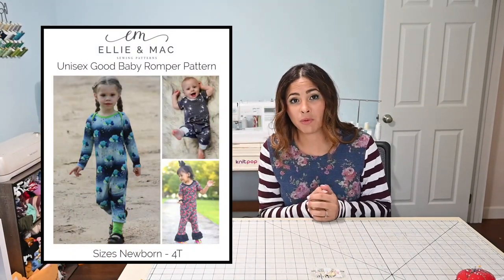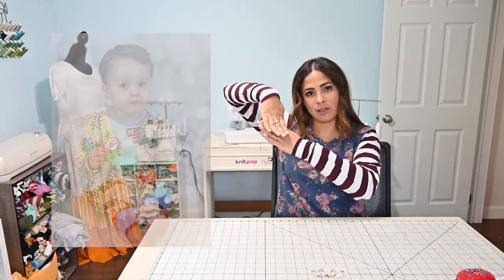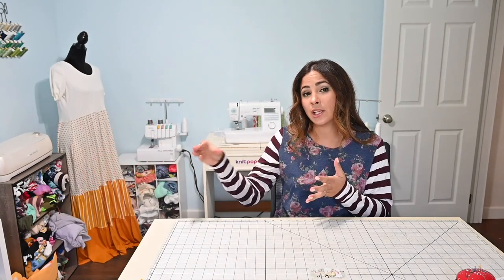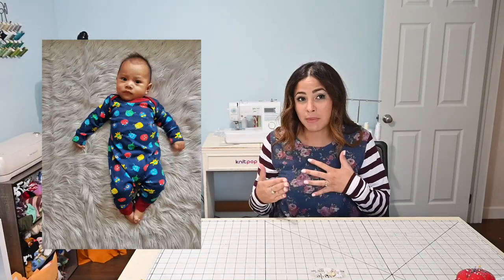Sneaking in at number two is the Good Baby Romper. This is another really cute one. It's got an envelope sleeve neckline that goes right at the shoulder, so it's easy to pull down. It's got different options for the sleeves — a shorts option, a pant option, or even a ruffle option. This pattern goes from newborn to 4T, because even kids that are 4T love to wear these kind of rompers. It is a solid front, so it's a very easy and quick pattern to sew. Sometimes I'll make the baby gown in a small size and then make the Good Baby Romper a size or two bigger so they grow into it. It can also work as little jammies for a newborn.